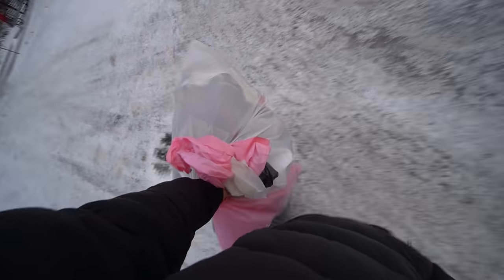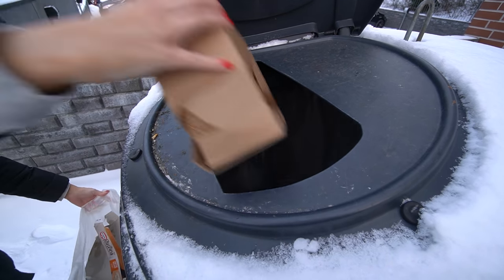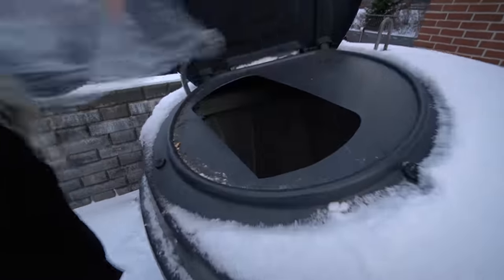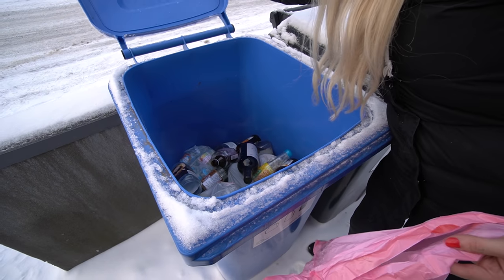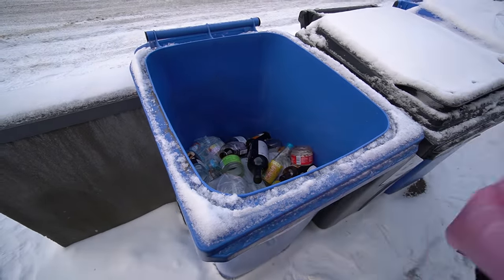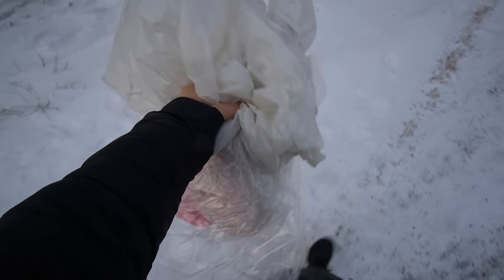In Finland we have separate bins for all the different types of waste — cardboard, paper, glass and metal. We saved these bags so we can use them again.